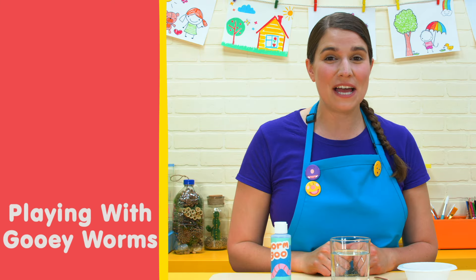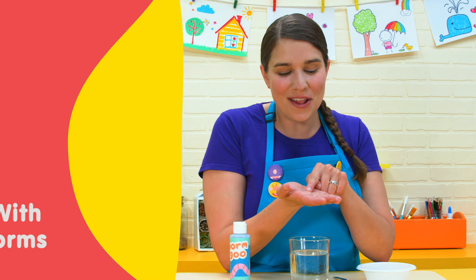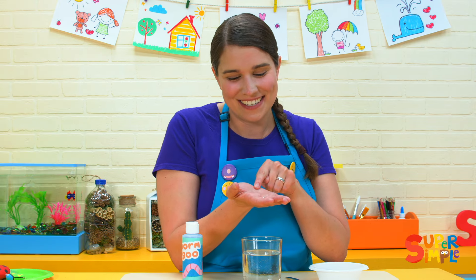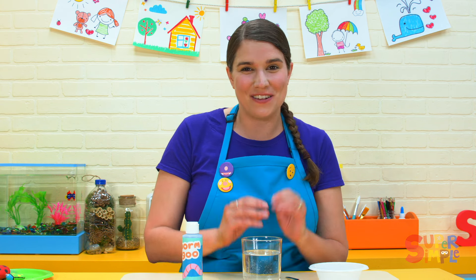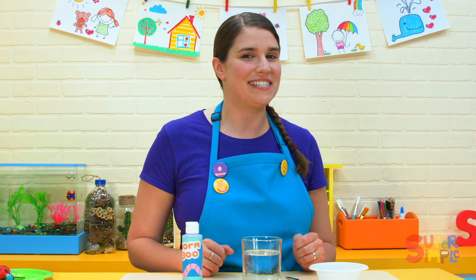Hey there! Sometimes it's really neat to hold a bug in your hand. You can feel it crawl along and it tickles. I'm going to be making some worms that we can hold in our hands. They'll feel gooey and slimy. I'll show you how I make them with a little bit of a science experiment.